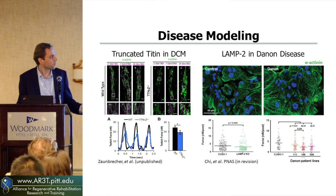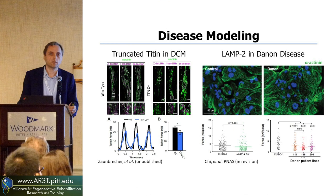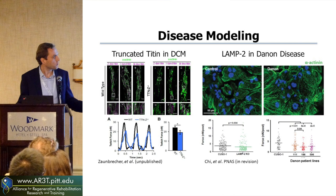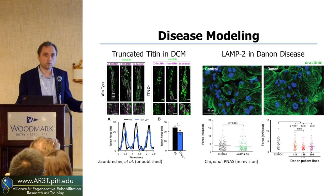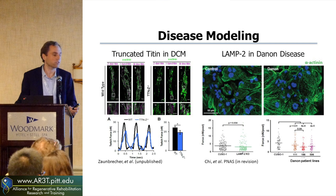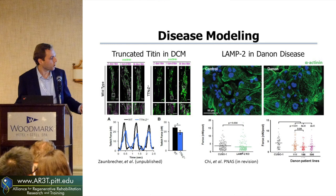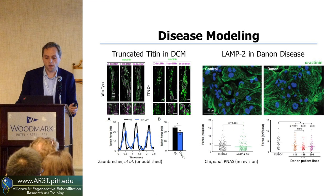With Kanwha Song at the University of Colorado in Denver, we've been looking at Dannon disease, which is another cardiomyopathy in young adults. He's been looking at how it relates to LAMP2, which is an autophagy-type pathway. When you have stem cell-derived cardiomyocytes from these actual children, you can generate your own IPS lines and turn them into cardiomyocytes. When you look at normal IPS cardiomyocytes versus those derived from Dannon disease patients, you're seeing much larger cardiomyocytes but the forces are significantly reduced — through their metabolic and autophagy pathways.